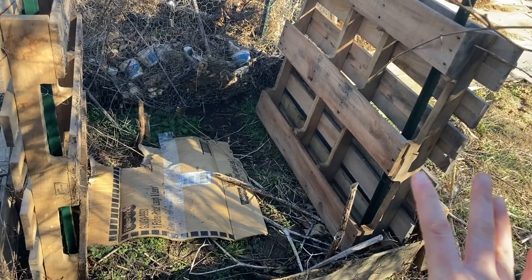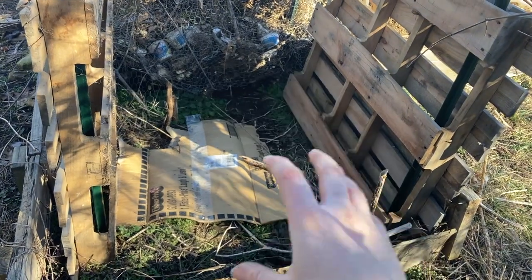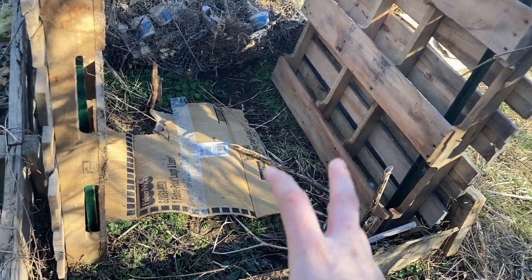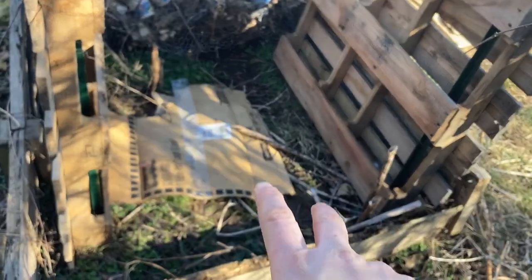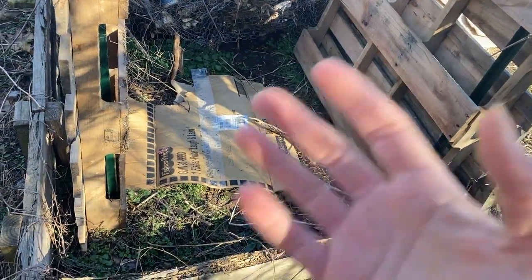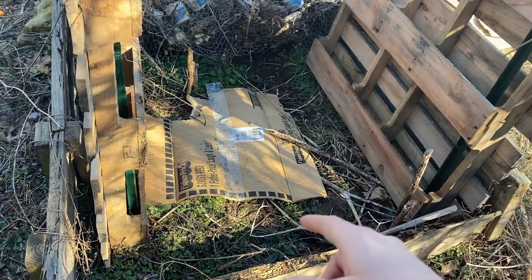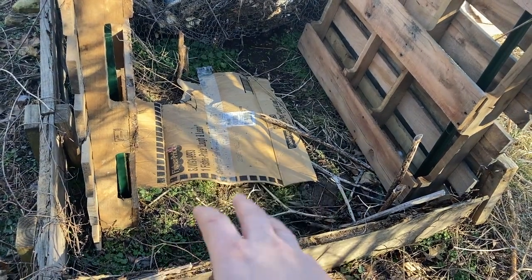I've left the fourth wall off for now to make it easier to start the pile. To start, we need a base layer — anything that would be considered what they call 'browns': dead yard waste like dead leaves, or we're going to use some straw and some really old junk hay. Grass clippings are not technically browns because they're still fresh — they're actually greens, like the lettuce scraps you'd throw in here. There's a little piece of cardboard down there too, just because I had it.